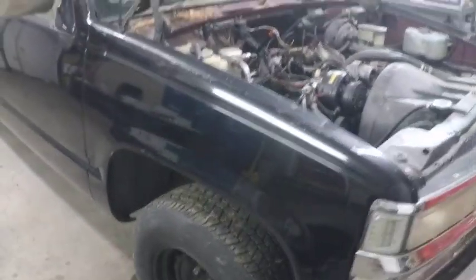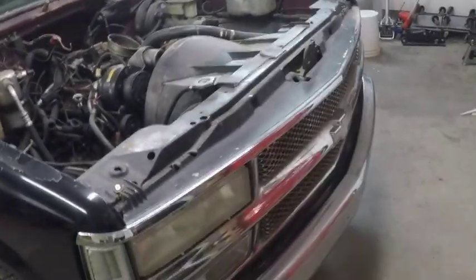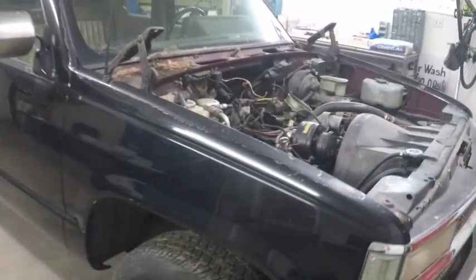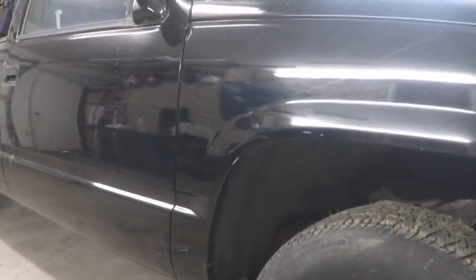I'm going to set up on the tripod to show you the process of removing the fenders. We'll do a video on just fenders, a video on the core support, and another on the grill and bumper. I know we did a video on removing a fender and fender liner before, but I've had a lot of questions on that so I'm going to cover it really well in this video.